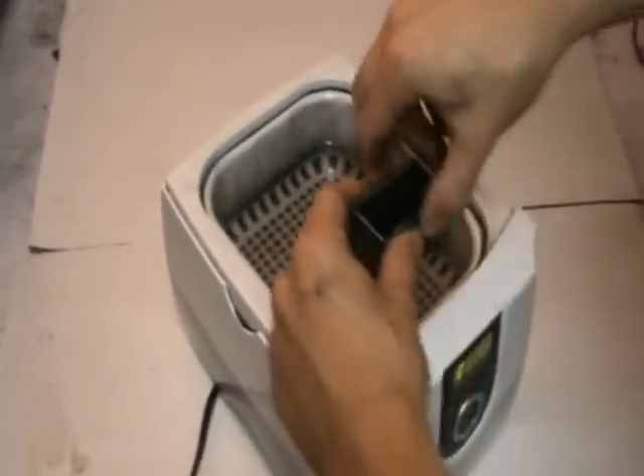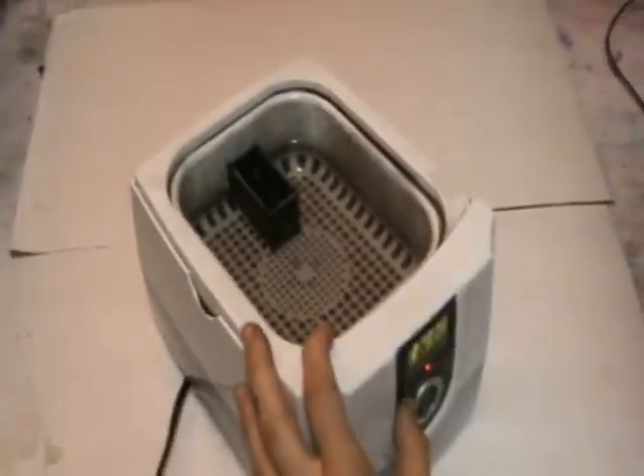We'll then load it up with some cleaning fluid and place it in our sonic machine, also filled with cleaning fluid, just for a moment or two.